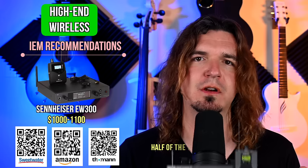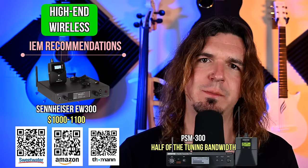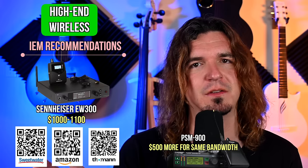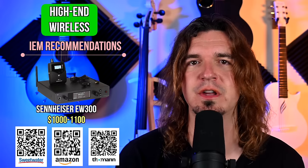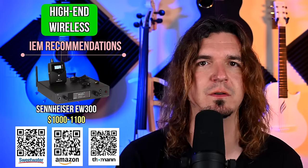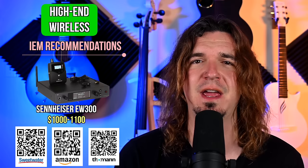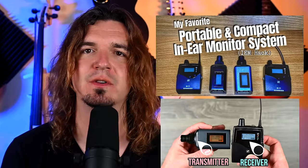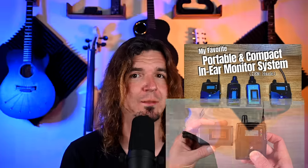For in-ear monitors at this tier, the winner is definitely the Sennheiser EW 300. The Shure PSM 300s are about $200 cheaper, and the PSM 900s are about $500 more for a similar tuning bandwidth. The EW 300s I've used for years — they're so good. I've seen them used by touring acts like Twenty One Pilots, M&M, and Ed Sheeran. I also have a video on how I use a portable EW 300 as my flying in-ear monitor system.